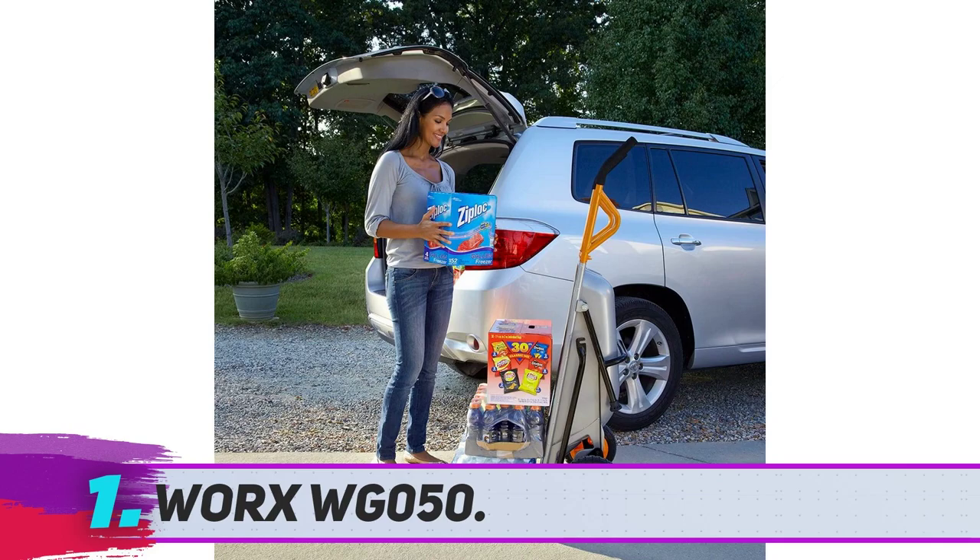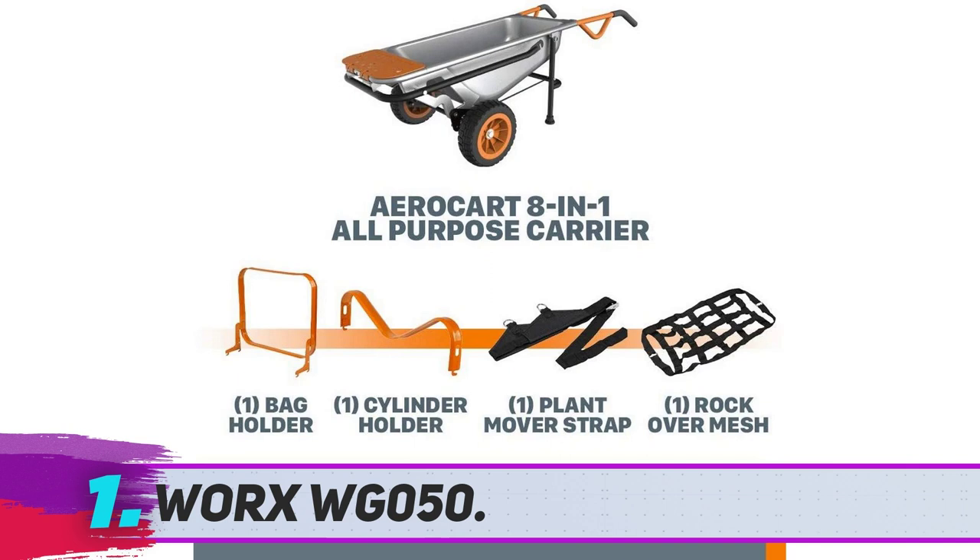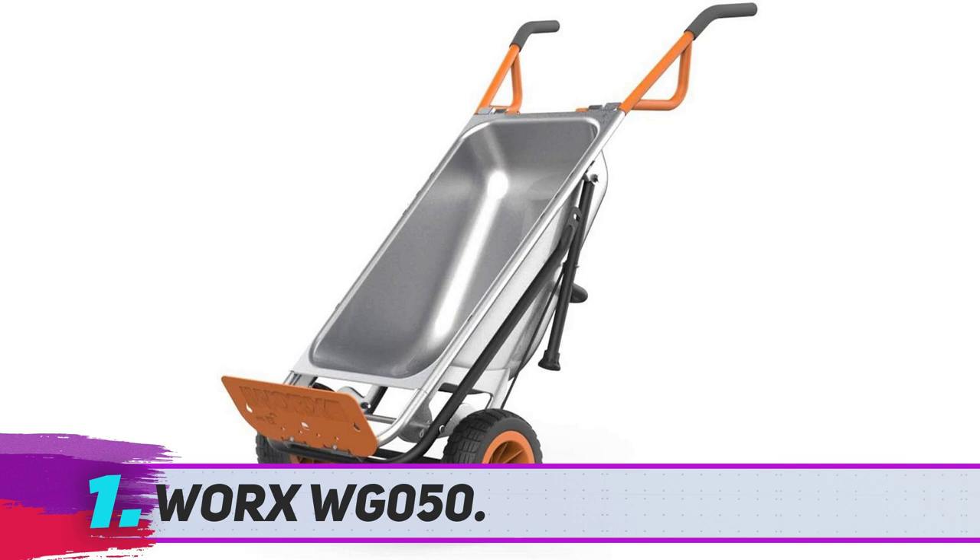WORX WG050. Welcome to the crown winner of today's list — the mighty WORX Aero Kart Wheelbarrow. It has earned the place for multiple reasons which we will unfold below. The very first impressive feature of this wheelbarrow is its all-steel construction, where others use polyplastics.